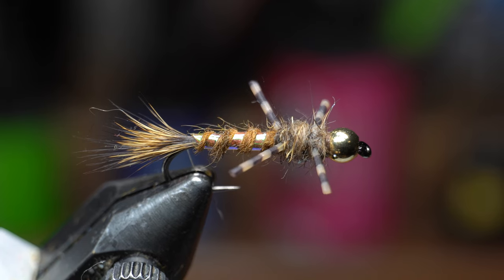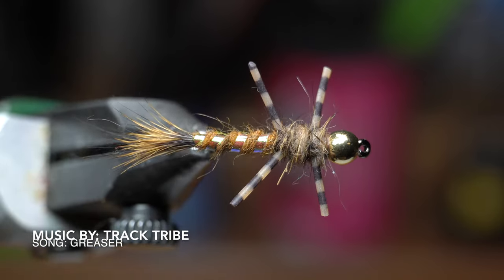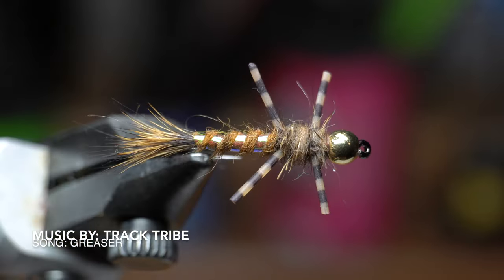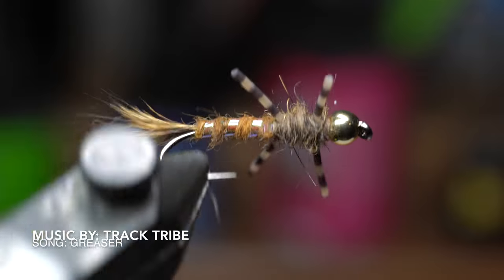And there we have it — a finished leggy nymph. These are fairly easy and quick to tie, and should be really effective on a wide range of fish species, from trout to sunfish and even bass and more.